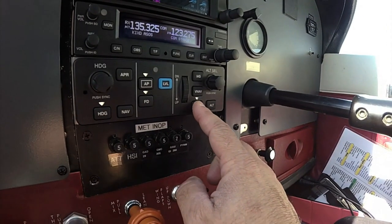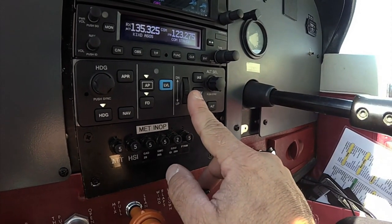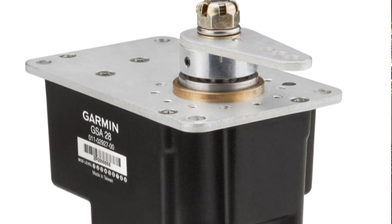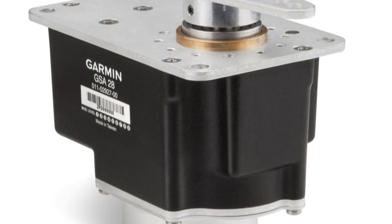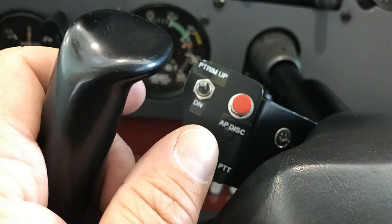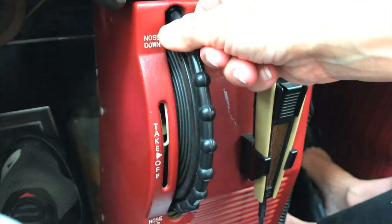The autopilot mode controller can be mounted in a radio stack and has a control wheel for pitch, airspeed, and vertical speed command. There's also envelope protection with a level button that returns the aircraft to straight and level flight if it gets away. The GFC 500 servos use brushless DC motors and gear trains that eliminate the need for a mechanical slip clutch, which can save installation effort and complexity. There's an option for automatic pitch trim requiring an additional trim servo, but for lighter airframes like the Cessna Skyhawk we flew, the standard trim prompting can save money — when out of trim, simply spin the aircraft trim wheel just as you do when hand flying.